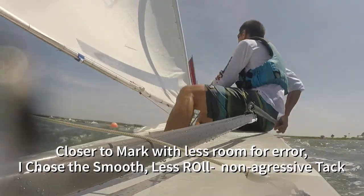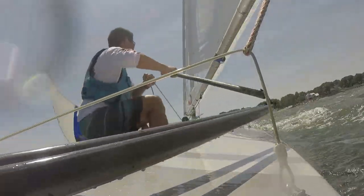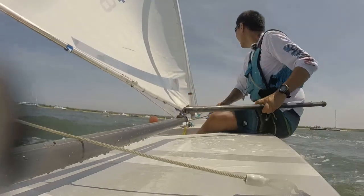I needed to get in front of that white sail, and there were only a couple of boat lengths, so I had to be confident I could tack in front of it without hitting them. In this situation I did a nice smooth tack, not too aggressive, just to make sure — because I knew I had enough room to complete my tack. I've done hundreds and hundreds of tacks.